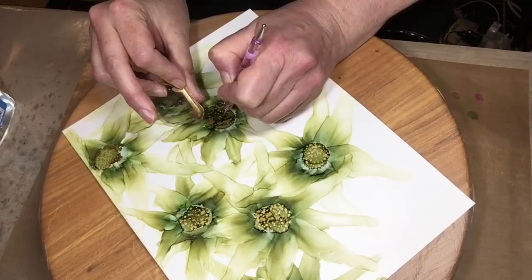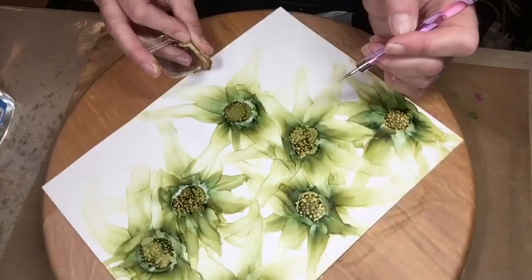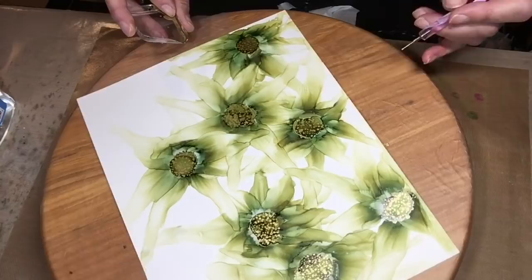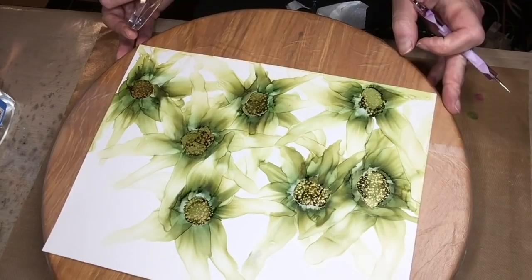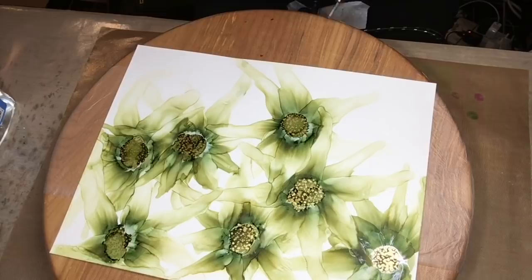I'm going to wrap it up fairly quickly here. I really did want to show you that I use the Lazy Susan to my advantage because I can move those flowers around — close to me and then far away — and look at them from a number of different angles. Quite often what I do is stop, take a picture, crop it, fix the light and color to make it as close as possible to the work I'm doing, and then decide if there are areas I'd like to readdress. That's pretty much what happened in this particular case. I hope that you've enjoyed this tutorial — I'll leave you with the image so you can look at it close up for a few more minutes. Thanks for joining me.